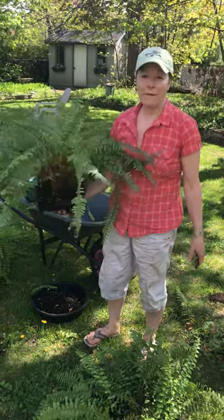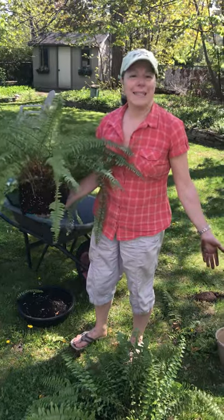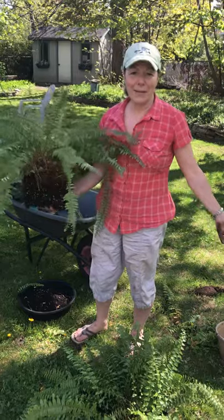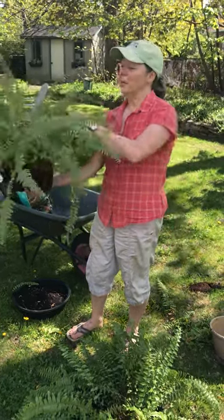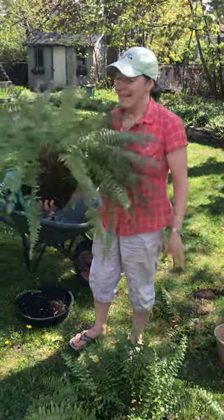So if you have a Boston fern that's looking a little sad, this is something super easy and it doesn't take very long to do. Just make sure you have some extra pots, enough potting soil, and a nice sharp knife and off you go. It's a great start to my weekend — love gardening, it's very relaxing. Have a great one everybody!